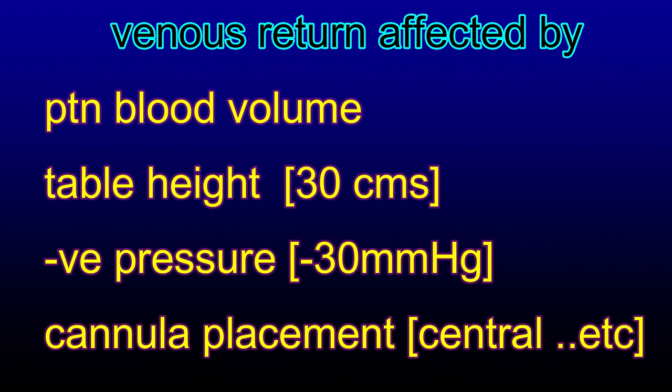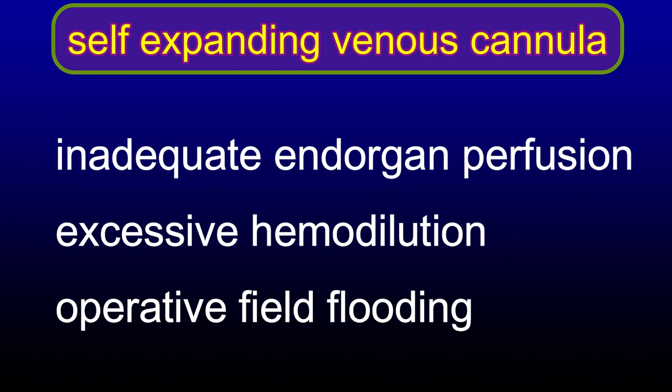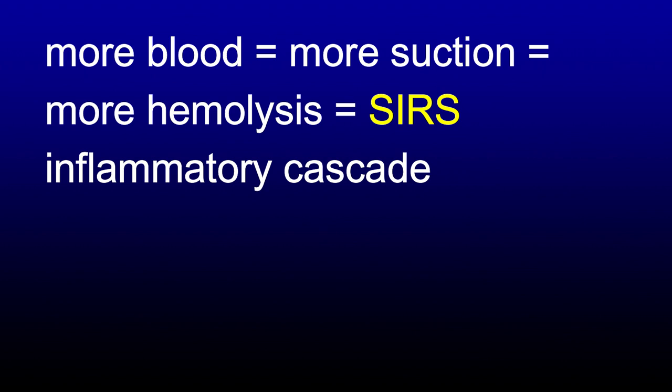Venous return is affected by: the volume of blood in the patient, the height of the patient above the reservoir level, the negative pressure exerted by gravity (usually minus 30 mmHg), placement of the cannula (central or peripheral), cannula size, and CPB tubing. If venous return is not adequate, end-organ perfusion suffers, there will be excessive hemodilution, and the operative field will be flooded - requiring more suction, causing hemolysis and augmenting the systemic inflammatory response.